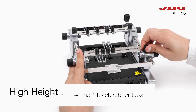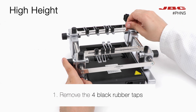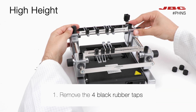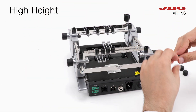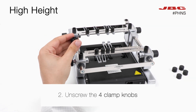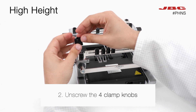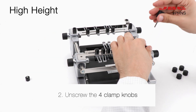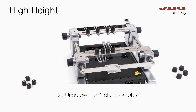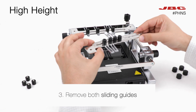Finally, for a high height adjustment level, first remove the four black rubber caps. Secondly, unscrew the four clamp knobs with the allen tool. Now you can remove the two sliding guides.